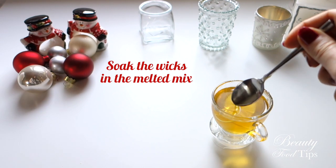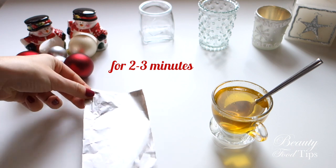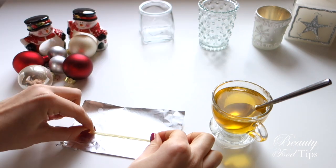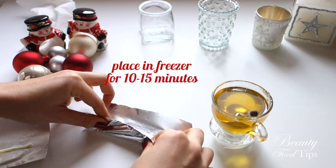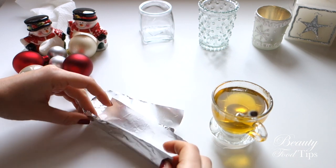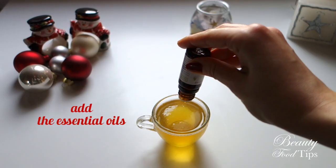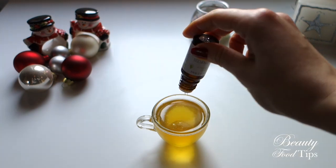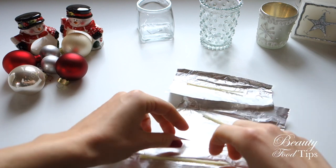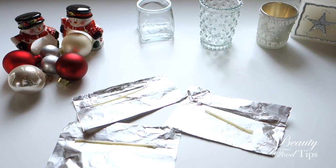Melt them down over a bain marie. Now you can pre-wax the wicks — soak them for 2-3 minutes in the melted mix. Place them on tin foil making sure to keep them straight, then place them in the freezer for 10-15 minutes. Let the mix cool down for a couple of minutes then add the essential oils. Once the wicks are frozen you can now crimp on the metal tabs.